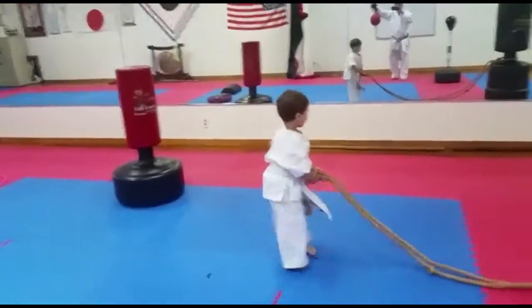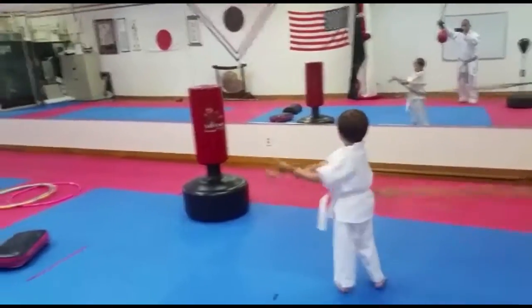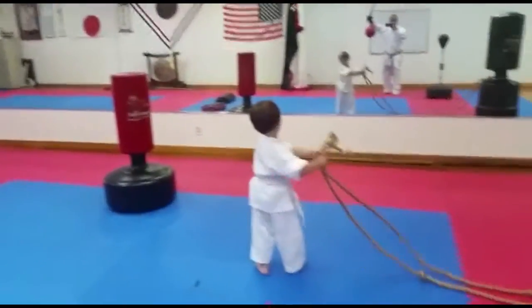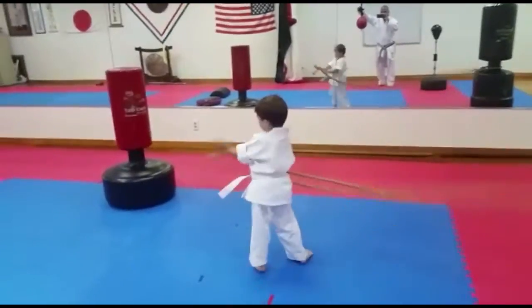Switch sides. Other side. Go, go, go, go, go, go. One. Pull hard. One, two, three. Harder. Four, five, six, seven, eight, nine, ten. Good.